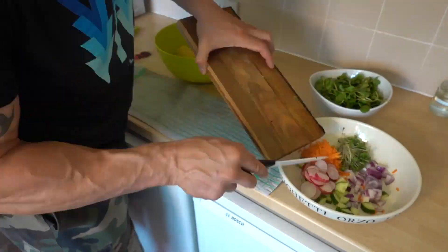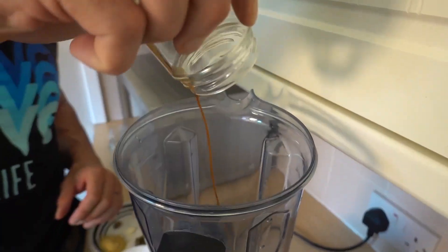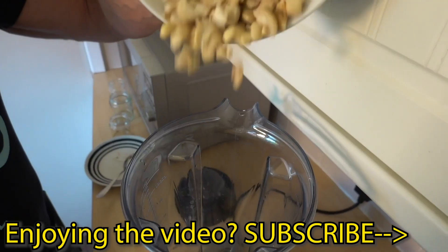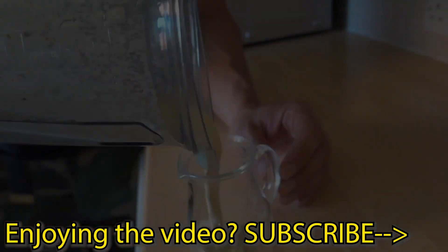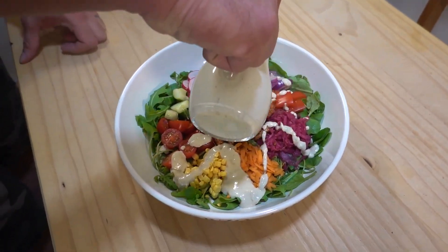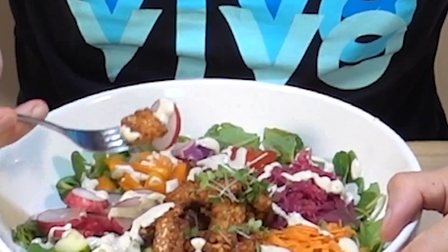Chop your salad. Now we're going to make the dressing — everything goes into your smoothie maker. That dressing is otherworldly, it's amazing guys, you've got to try it.